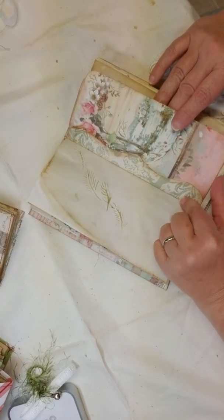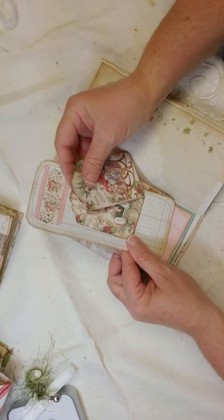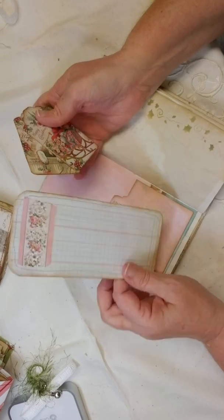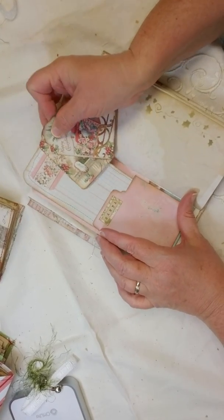It has a sweet little binding on the side, and on the inside it has more of those tags and a nice little journaling card in the back to write lists on.